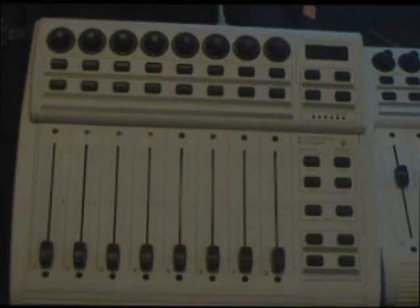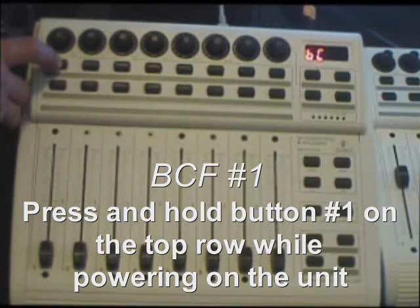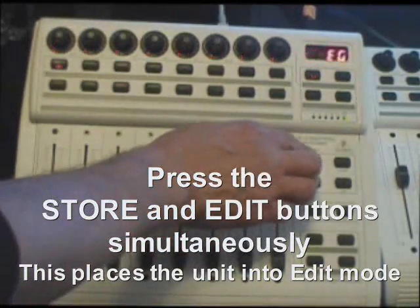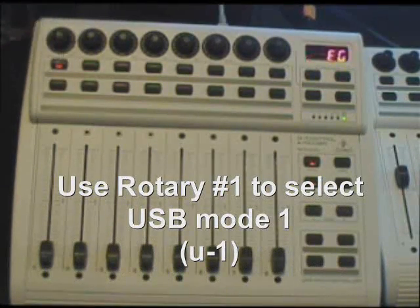The first thing to do is press and hold button number one on the first Behringer unit. Hold that down, then turn the power on. Then press the Store and Edit buttons on the right-hand side together, and that puts it into edit mode. Then use rotary number one to set it to USB.